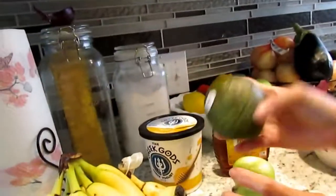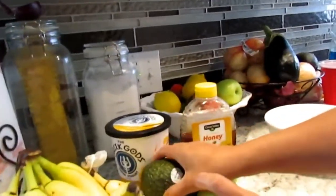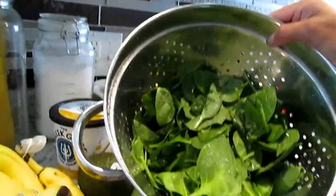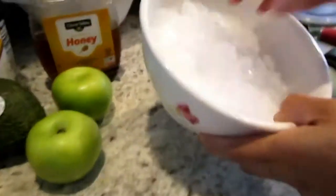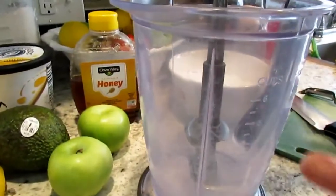A good size of avocado, and mom, they can use any honey they want, right? Some apples and two bananas, some spinach — good looking spinach — and some crushed ice that I got from our fridge. I've got my blender in here, my Ninja blender.